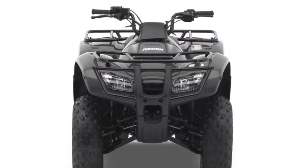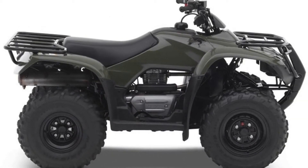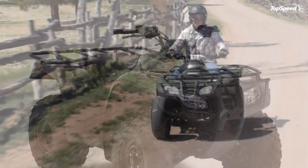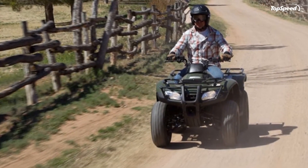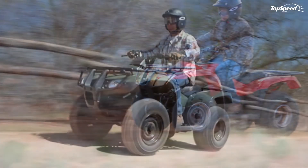Semi-dry sump engine design. Compact and lighter weight, the Recon's semi-dry sump and overhead valve designs create an engine that's not only shorter from top to bottom, but one that enhances handling by lowering the center of gravity while increasing ground clearance as well.